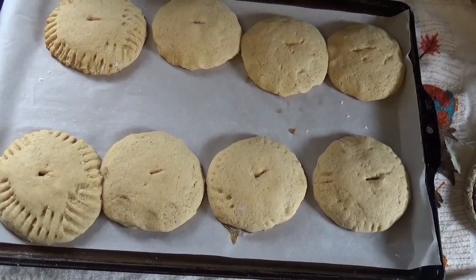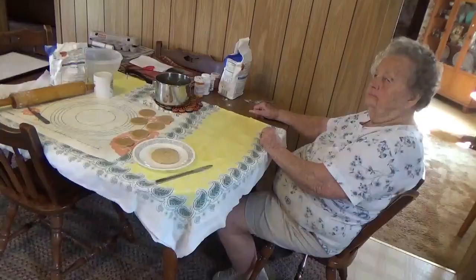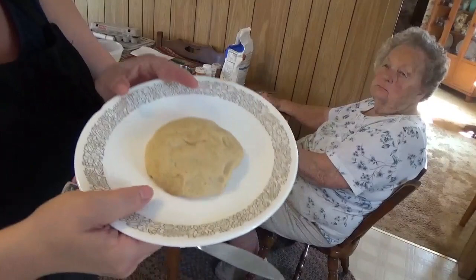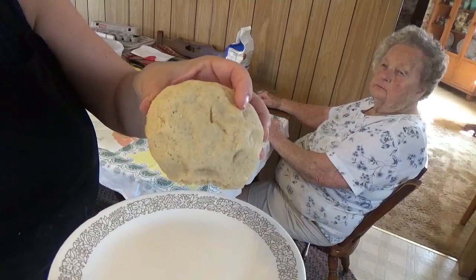Here are the first ones out of the oven. You can see the size compared to my hand — these make pretty big cookies. Baking at 350°F, they're just set to a light golden color. What a nice cake that makes — we're going to give it a try.